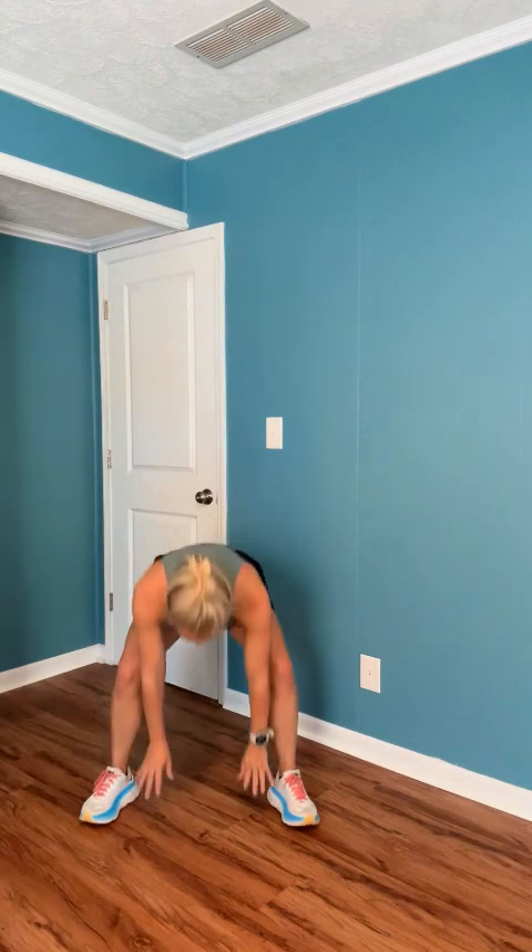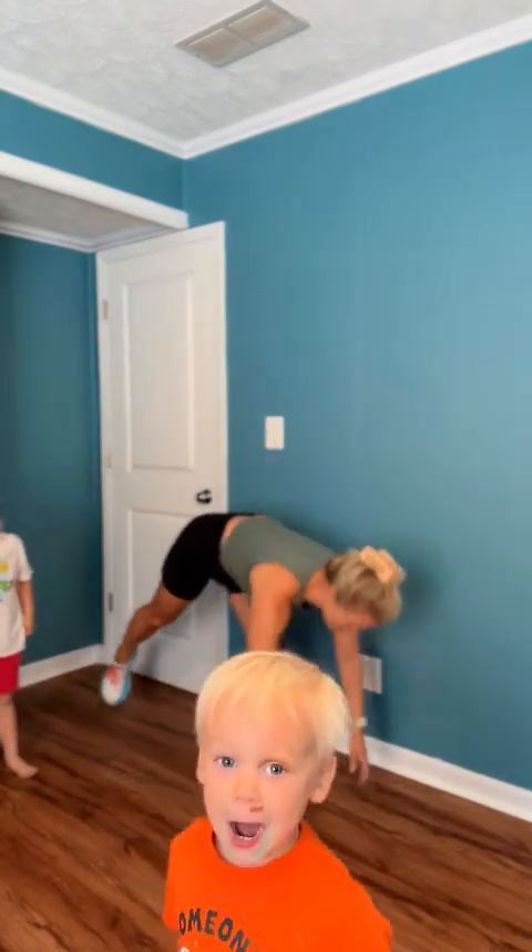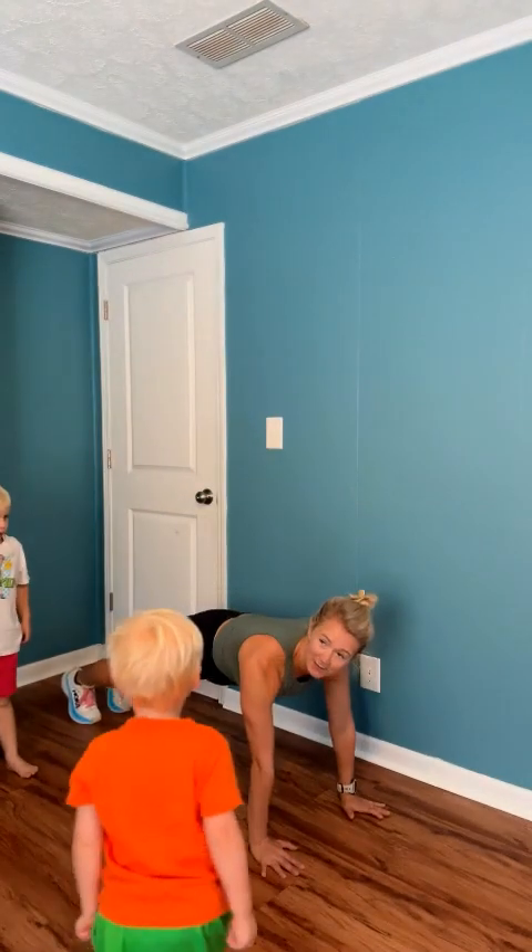Three, two, one. Good — we're coming down to the floor. Plank. Come down to the floor.